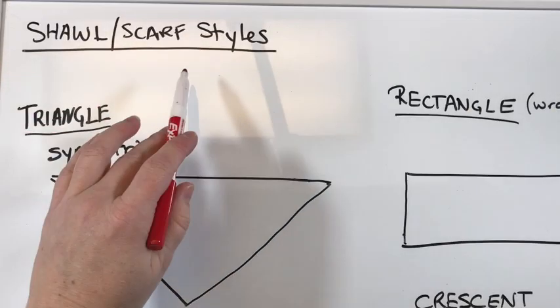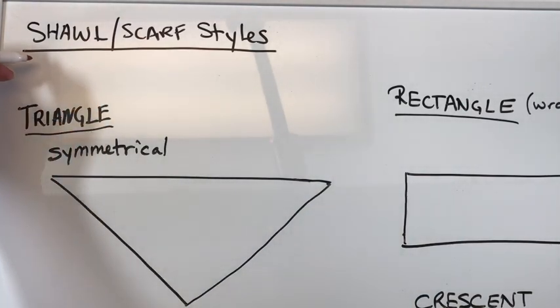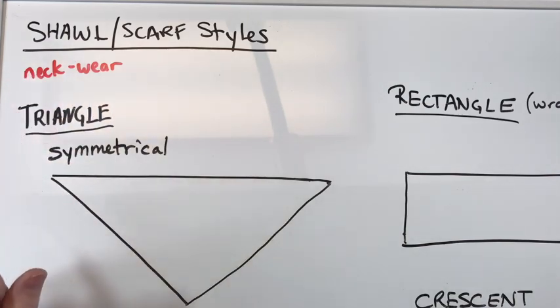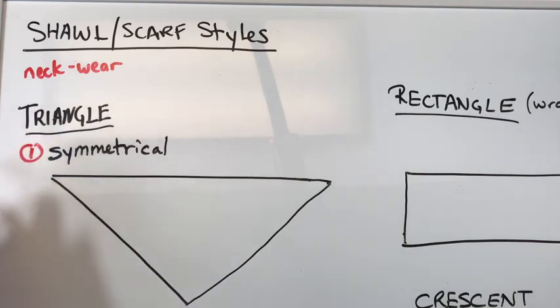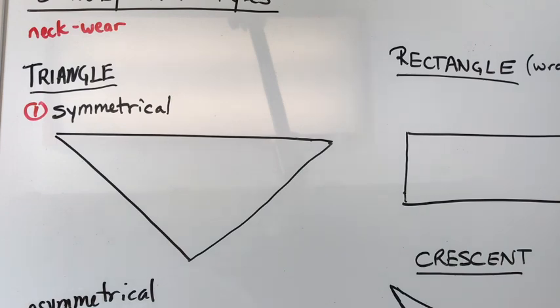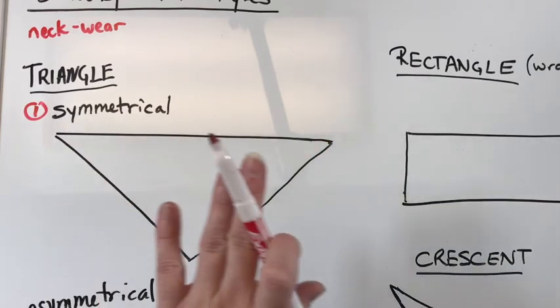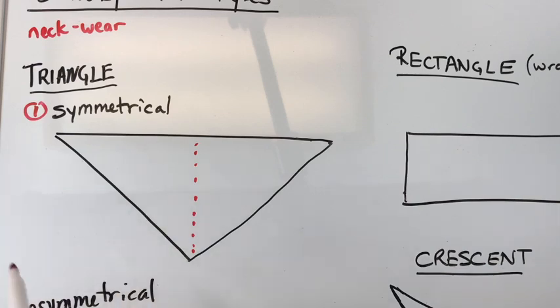So shawl — I also put the word scarf in here — really the shawl styles, but you can wear them as scarves, things that wrap around your neck. I'll call it neck wear for now because they can go around your neck from the backside and be worn on the back, or around the front and be worn like a scarf. There are two different types of triangle shawls. The first one — most people's classical definition — I'm going to call a symmetrical shawl. It's like an isosceles triangle, where you've got two sides that are equal and one longer side. It's symmetrical — you could fold it in half and both sides are the same.